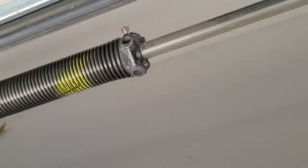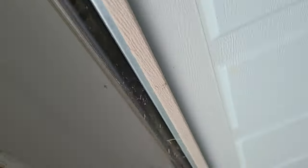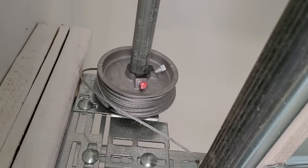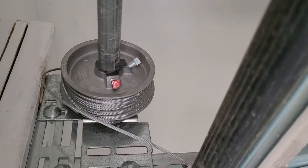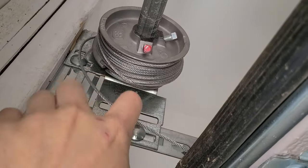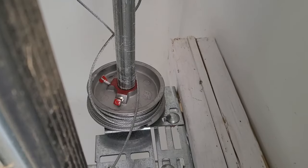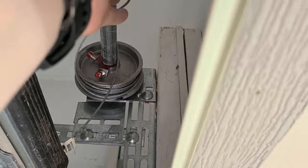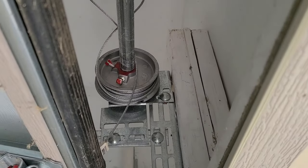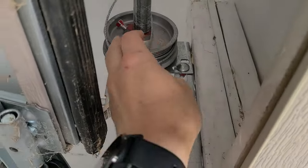I recently had to have the springs replaced as one snapped. When the garage door company came out to fix it, they left the spool and cable too loose, so as it comes up to its full relaxed position, it is coming off the pulley on both sides. What's causing it to stop is the cable getting caught around the axle, not allowing the garage door to close properly. So what we're going to be doing today is tightening up the cable on the pulley.